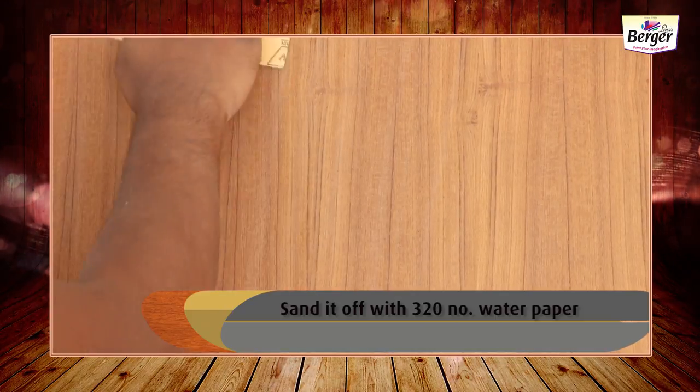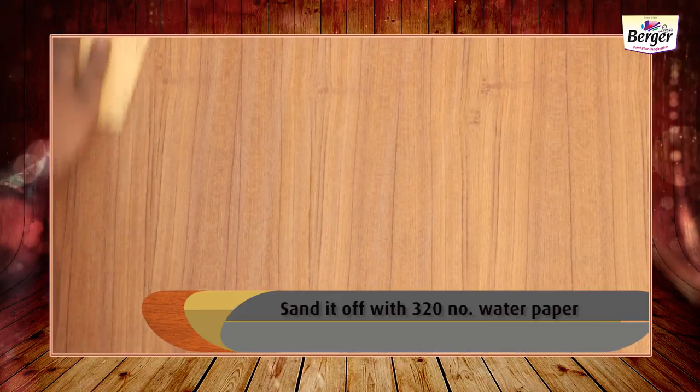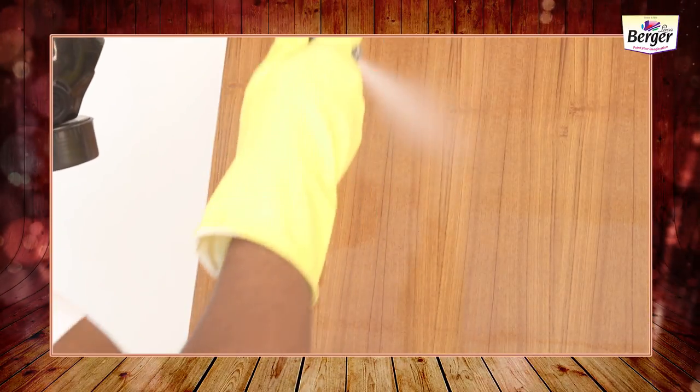Sand it off with 320 number water paper. Now the surface is ready for top coat application. In top coats, we have matte and gloss.